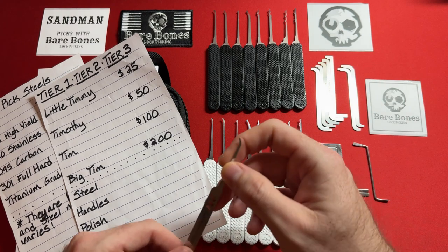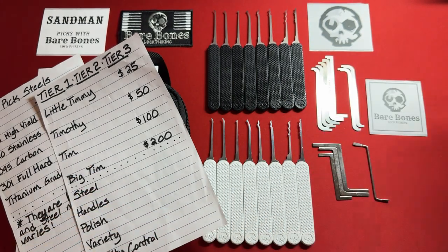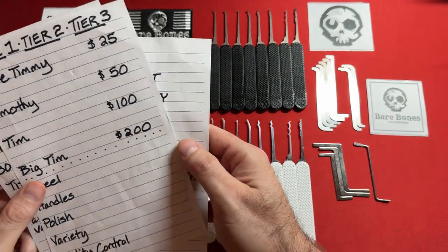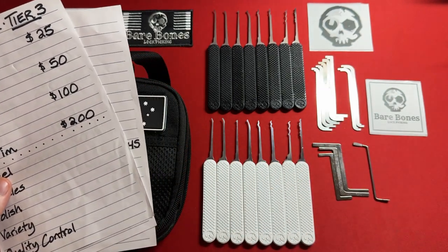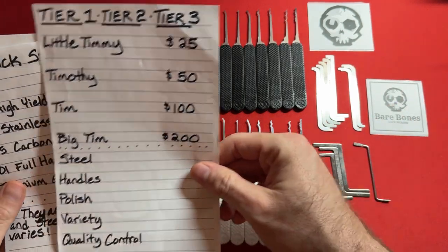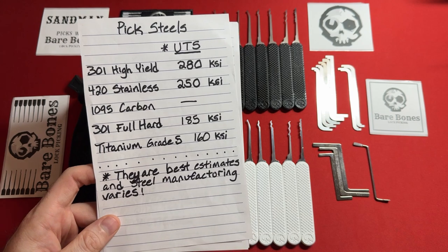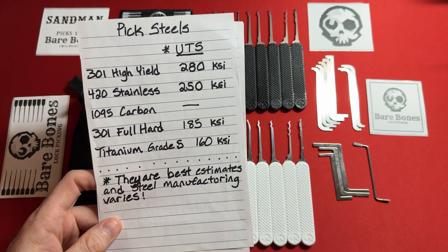One thing I really love is that Bare Bones provides gem hooks. Very few manufacturers actually offer gem hooks, which is my favorite profile. I love it so much that I had to contact Moki in Germany to make one available. Bare Bones offers the largest range and selection of gem hooks across all lock pick manufacturers in the world. These are 301 high yield stainless steel — the strongest pick steel on the market as of 2024.